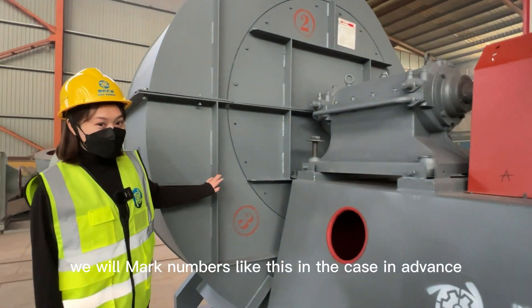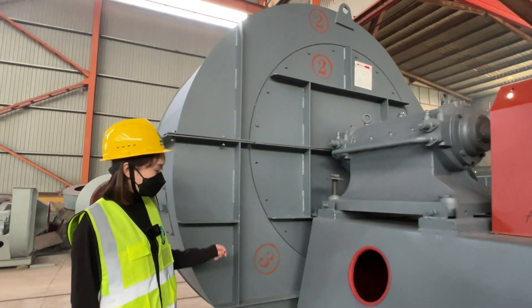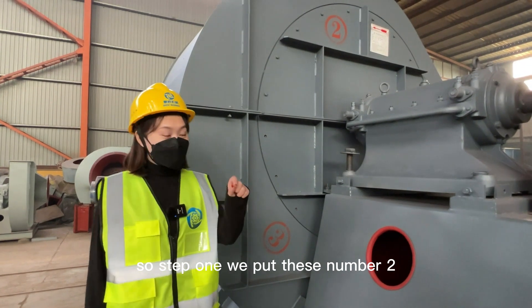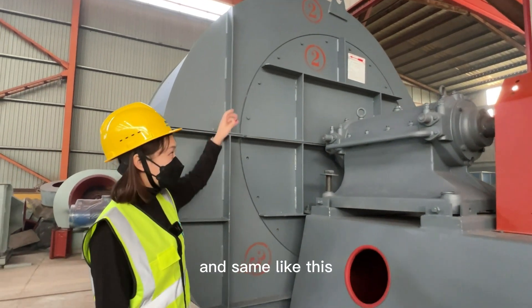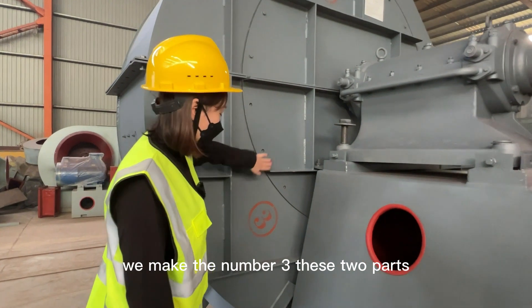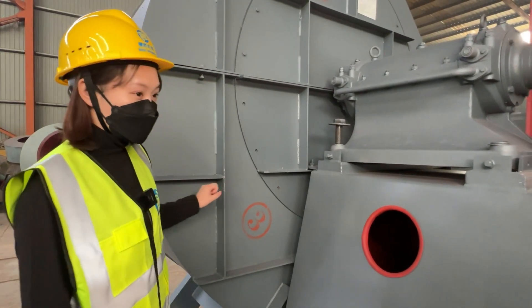We mark numbers on the casing in advance. Step one: we put parts number one and number two together, and similarly we fix parts number three — these two parts — together as well.